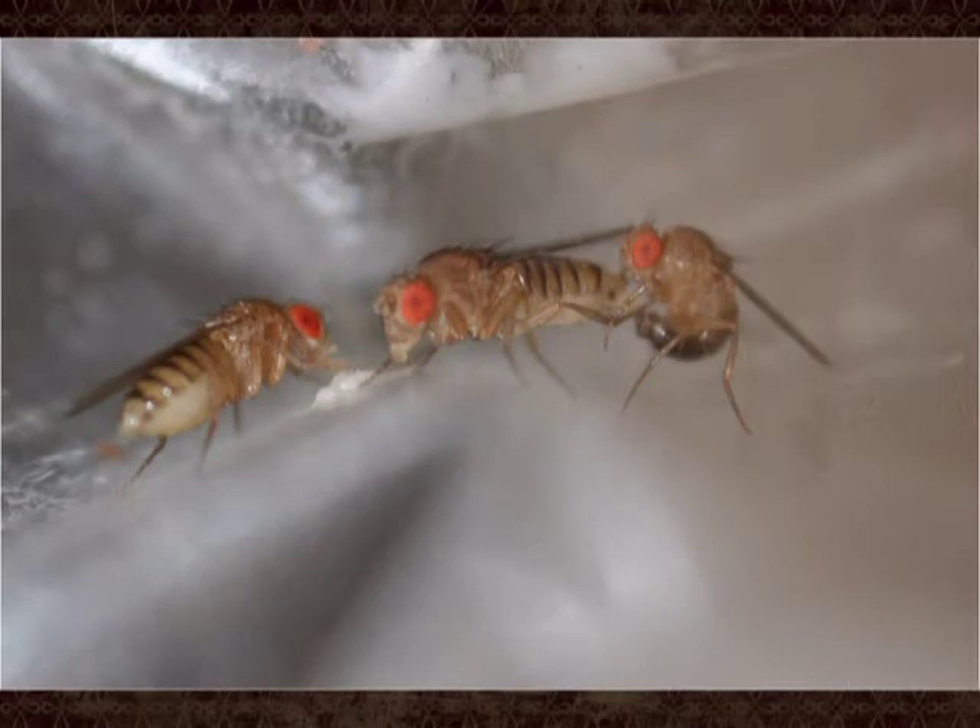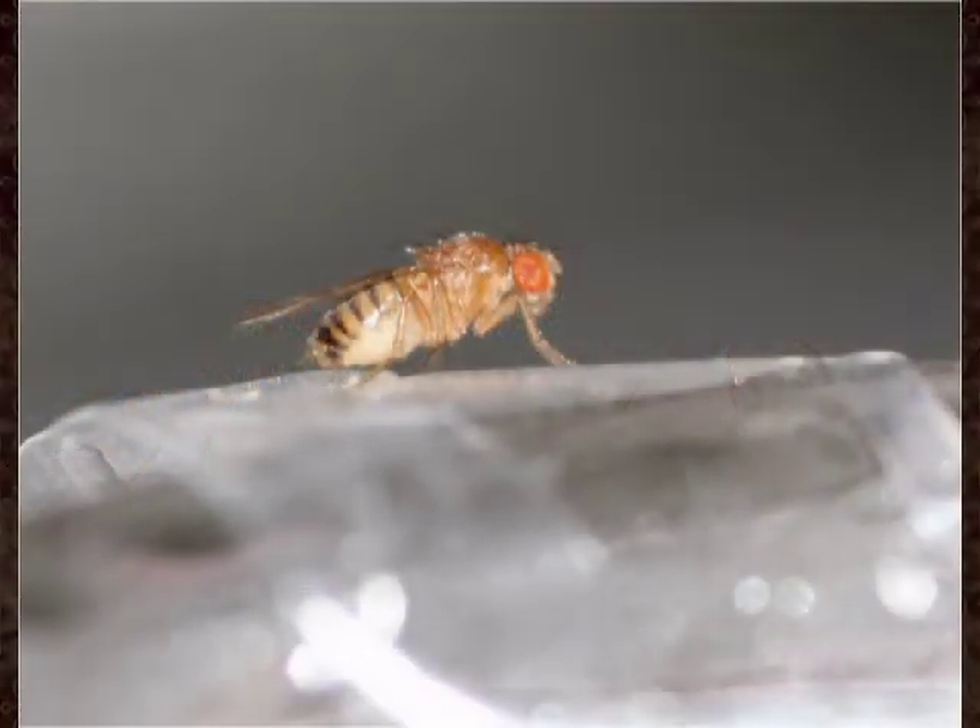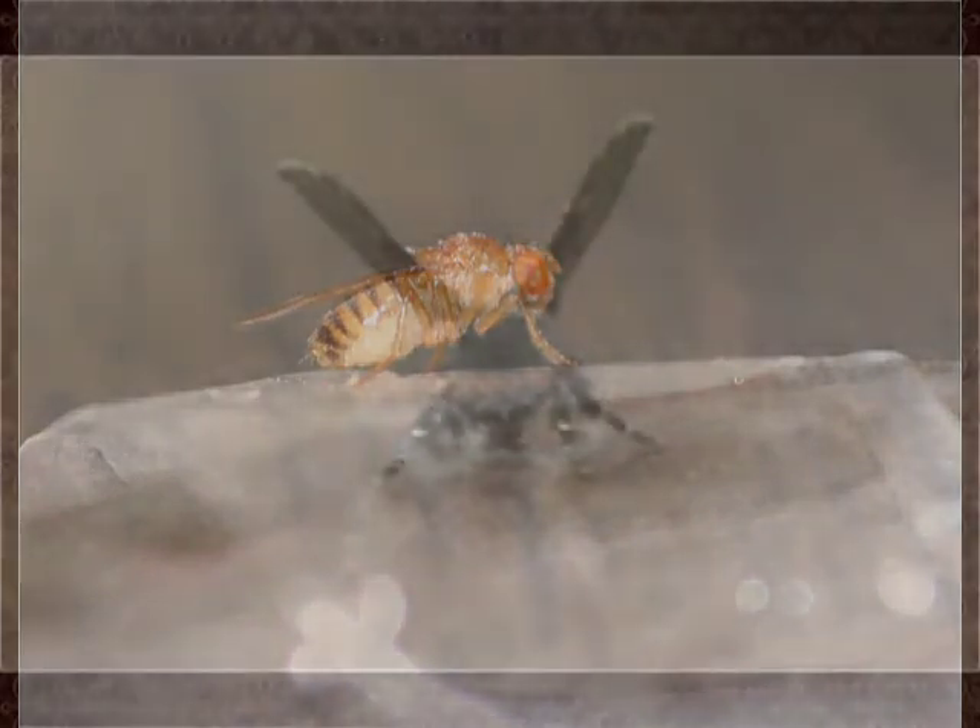The female flies trapped in the jar will lay eggs in the yeast mixture. These eggs will hatch into small maggots that will pass through several stages in the yeast liquid. They will crawl to the side of the jar and pupate, and a day or two later they will become adult flies. Their life cycle takes about 10 days at room temperature. To prevent your trap from producing fruit flies, dump the contents of the jar down the drain after a week and flush it well with water. If there are still fruit flies in your kitchen, you'll need to make another trap.